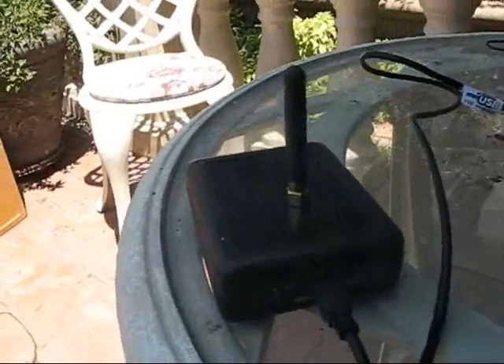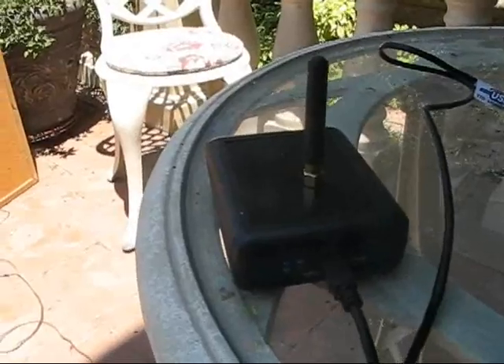Now this little guy here is called the Y-Link desk unit, and it is the thing that controls everything. It simply receives all the commands wirelessly, and I have got the Spectrum already ready to go with one of my pre-sequence songs, so I am going to go ahead and hit play here and see if anything happens.